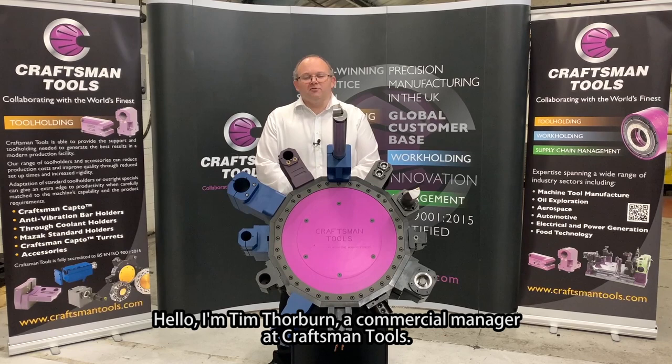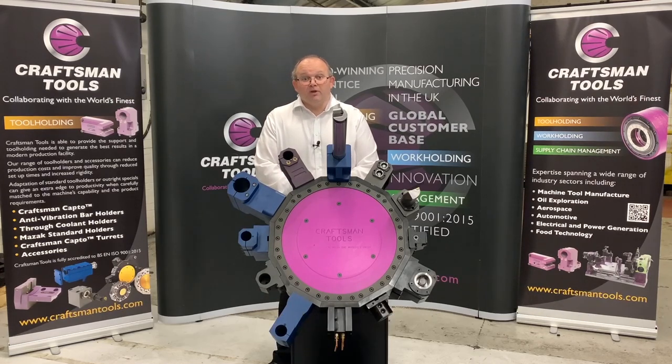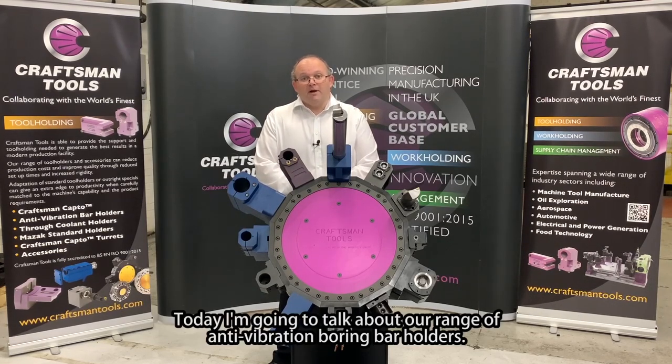Hello, I'm Tim Thorben, a Commercial Manager at Craftsman Tools. Craftsman Tools have been involved in the design and manufacture of tool holding equipment for over 65 years. Today I'm going to talk about our range of anti-vibration boring bar holders.